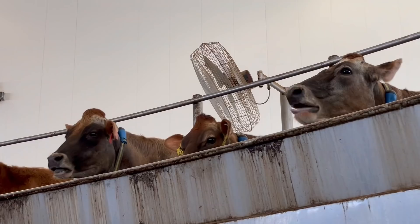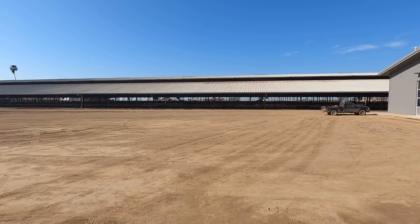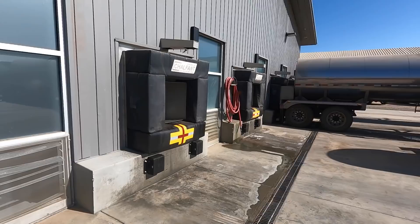We're in California at another dairy farm with an 80-stall DeLaval rotary milking parlor. A couple of cool things about this farm: they milk 3,700 cows, and they don't have any on-farm milk tanks — they load the milk directly onto a milk truck, which is pretty cool. That's where the milk trucks back up to.